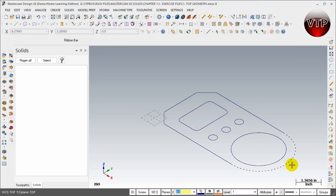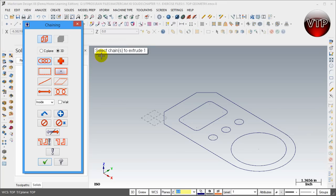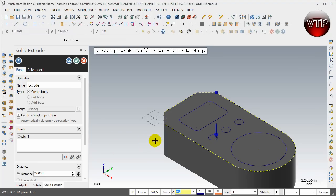We want our part to look just like that when we're done. I'm going to come over here under the solids feature and click on Extrude Solid. The first thing I want to do is select the outer boundary of my geometry — just click anywhere in the outer boundary and Mastercam by itself selects that entire chain, closes it on its own. All you have to do is come over here and select OK, and by itself it's going to create the solid.